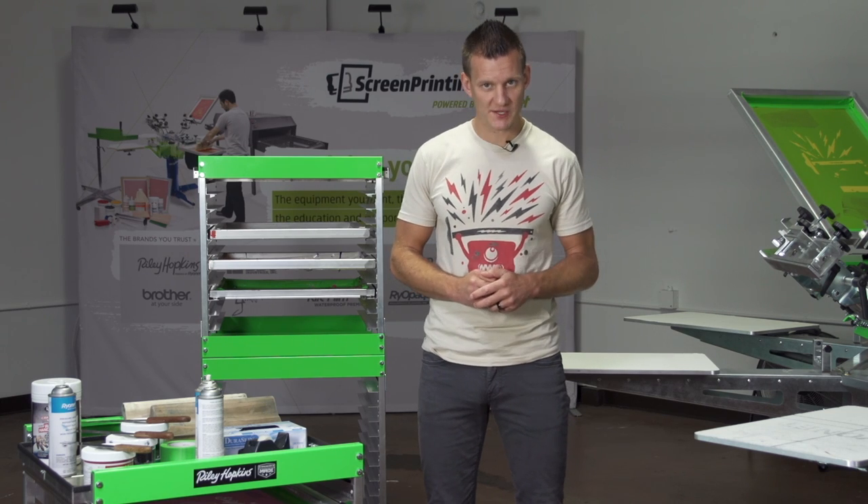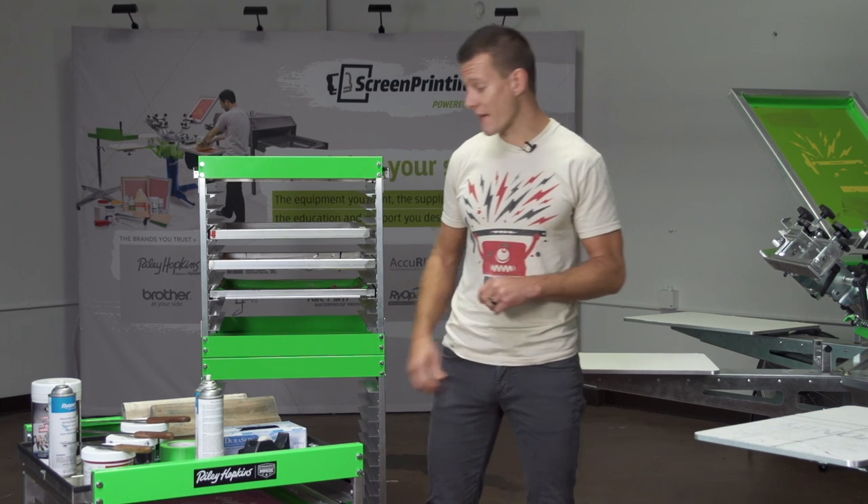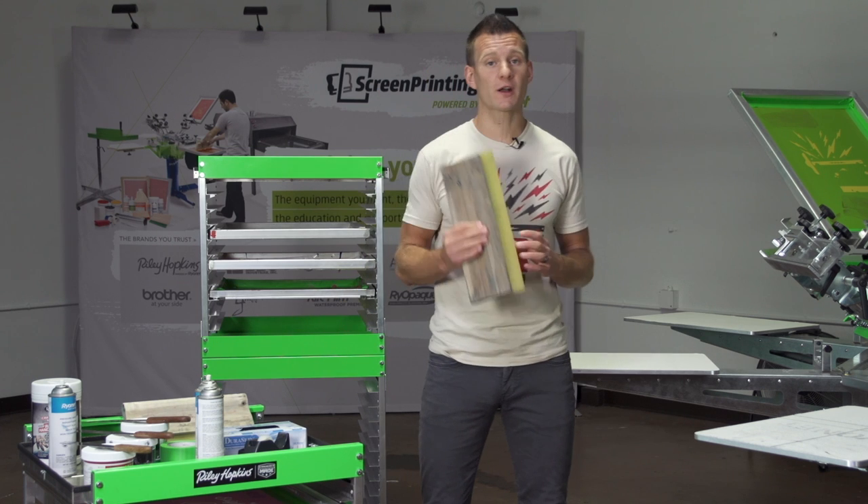As screen printers, one of the keys to increasing efficiencies is making sure that you have everything you need on hand before starting production.